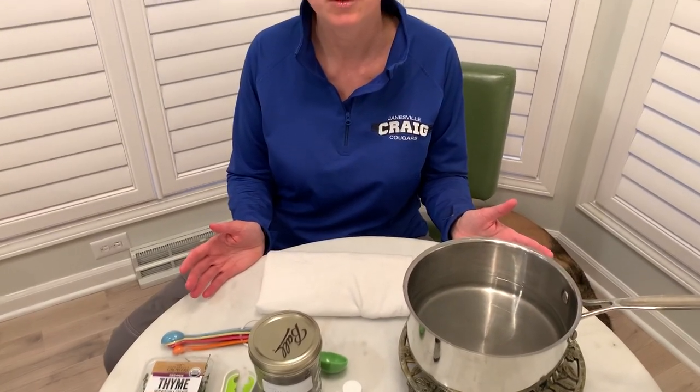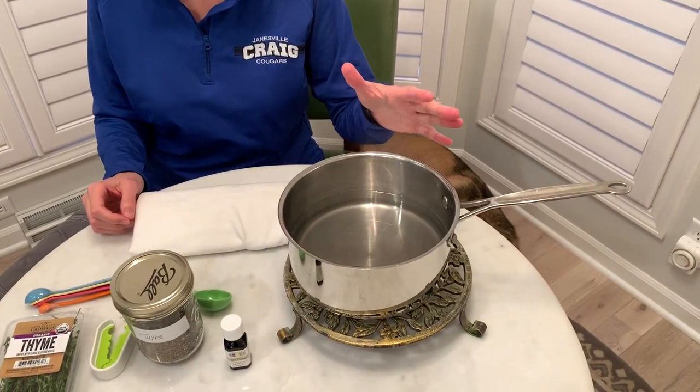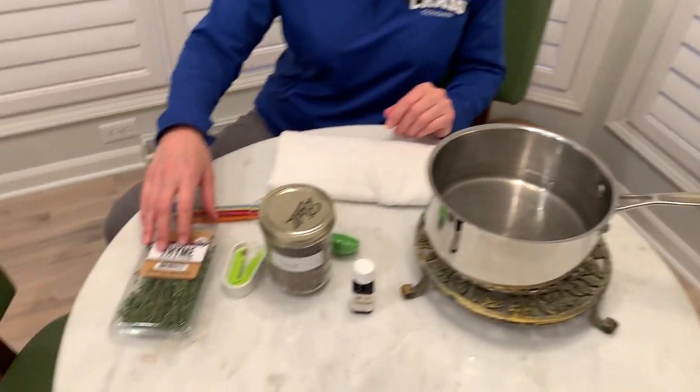Hi, Dr. Jill Krista here. I'm here now with the second kitchen herb that you can use to boost your immunity and protect you from viral and fungal illnesses. So we have here a boiling pot of water. I'm going to show you how to use thyme.